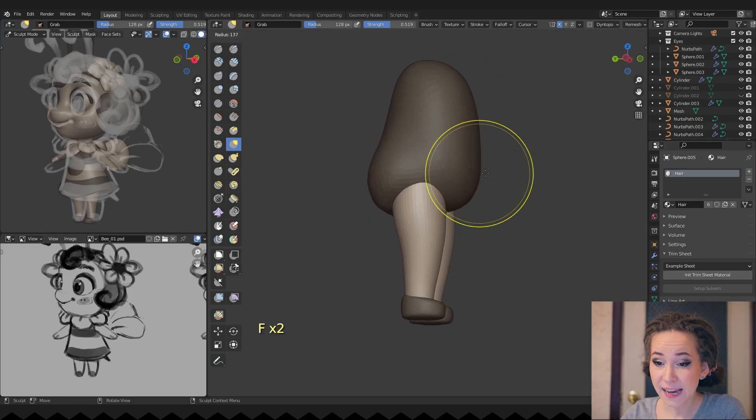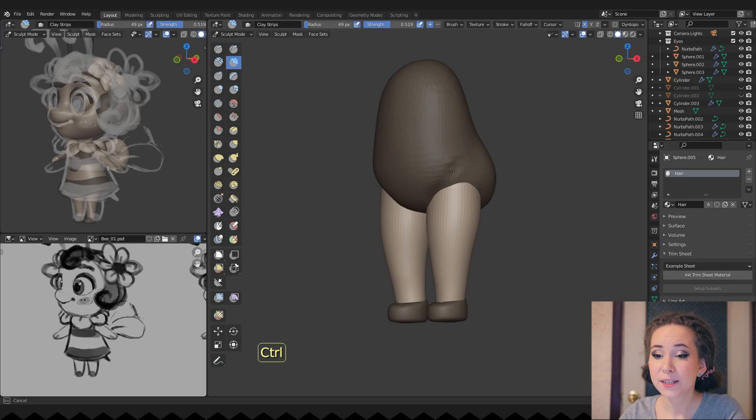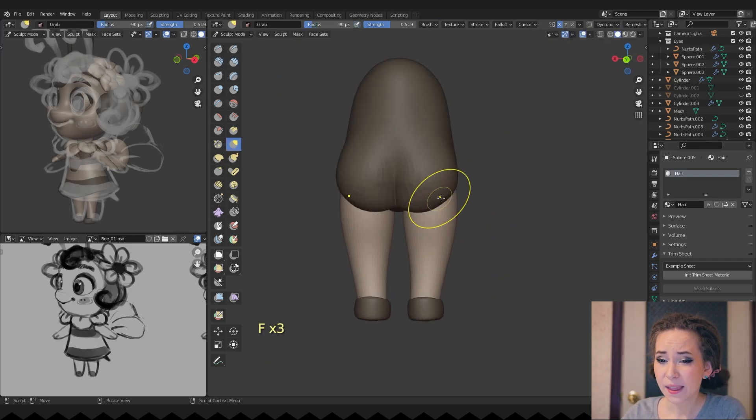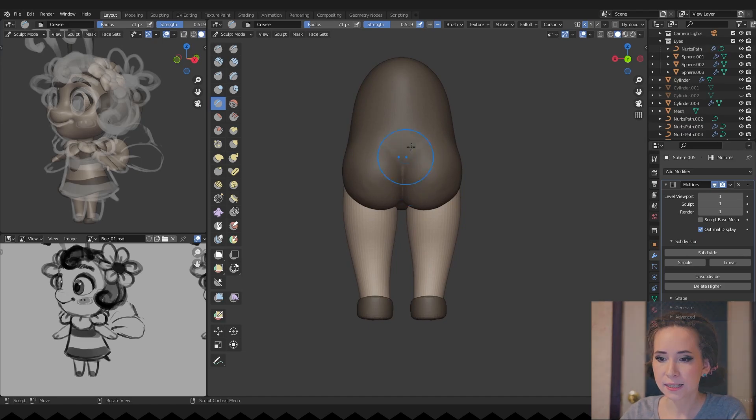Working on her tummy — I think she looks like a cute bean. I am sculpting this part of the body very roughly since it will be seen rarely. And to be honest, I want to finish this character already, but nonetheless I keep thinking about human anatomy.